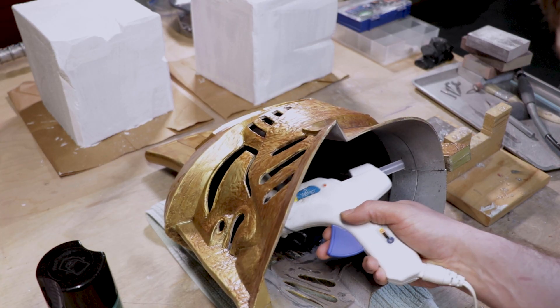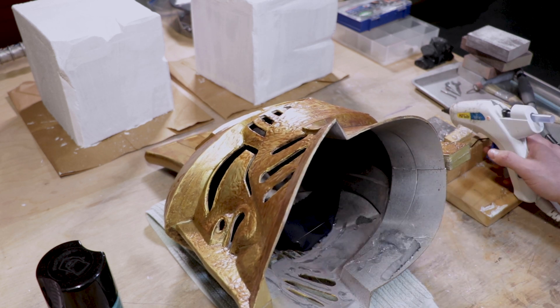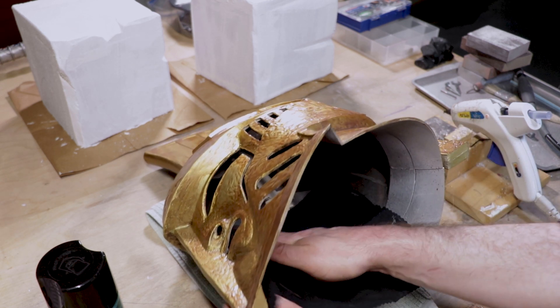The last little bits to deal with were the inside of the helmet. I glued in some black fabric to help hide my face and make the helmet a little more mysterious, followed by strips of upholstery foam to make sure everything sits right and is comfortable enough for me to wear.